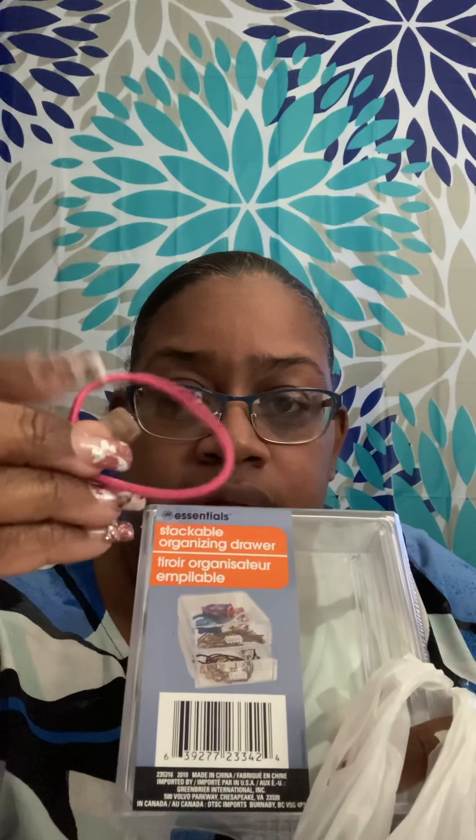All right y'all, I got a Dollar Tree haul for you — it's mostly Valentine's Day stuff. I have four of these stackable containers and I'm probably gonna stack them on each other, like the picture shows, with rubber bands I put in my hair in one, bobby pins in one, decorative barrettes in another, and probably glue them together.